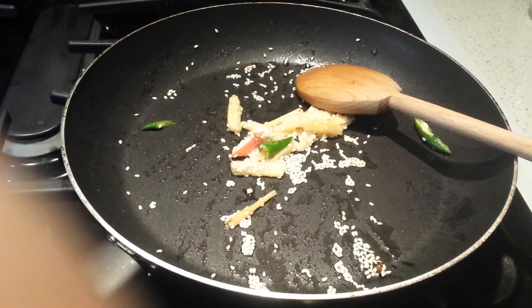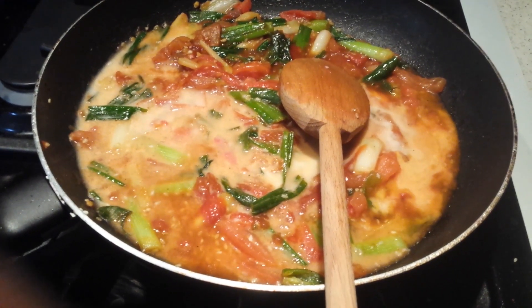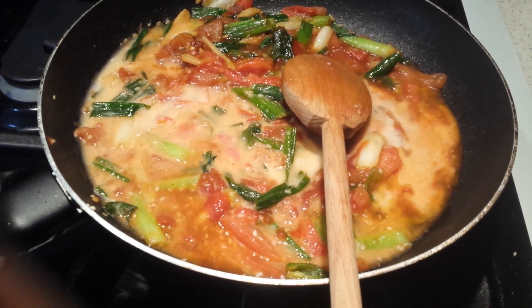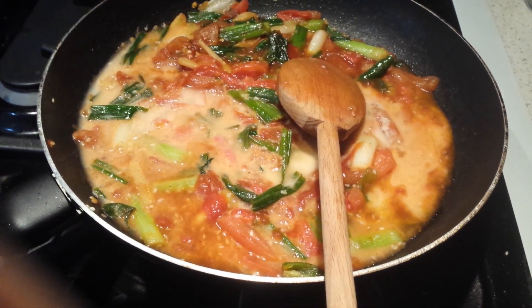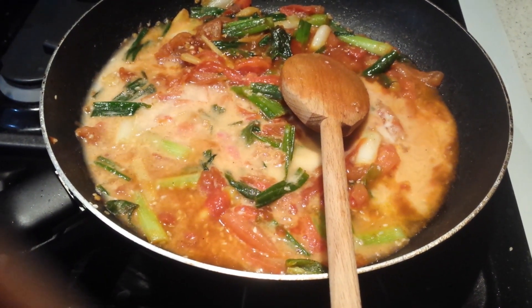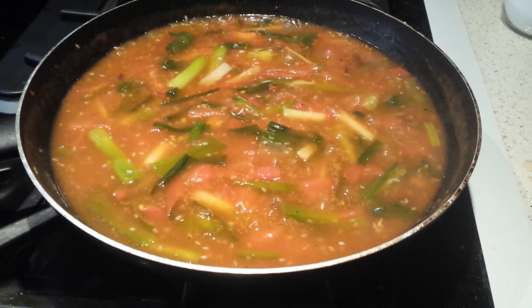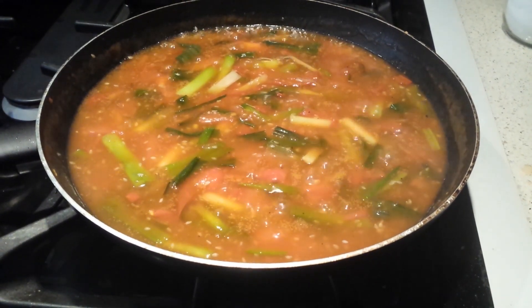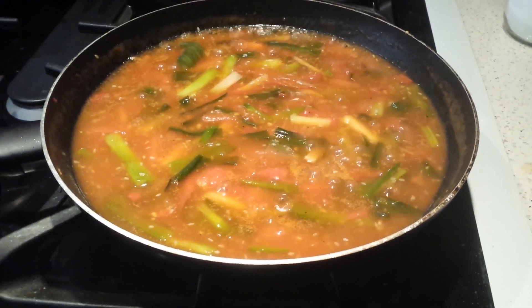Once the ginger and sesame are roasted, I'm adding spring onion and tomatoes. Once the spring onion and tomatoes are well cooked, add soy sauce, vinegar, and the cornstarch mixed with water — I'll mention the quantities in the ingredients page. Then add one big cup of water and let it boil for some time.